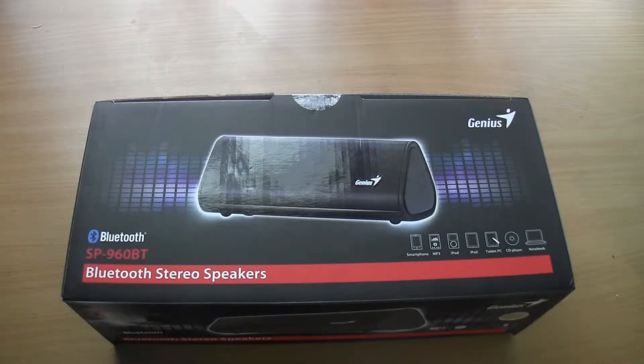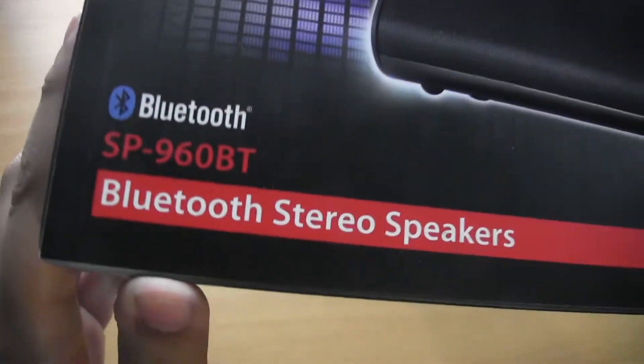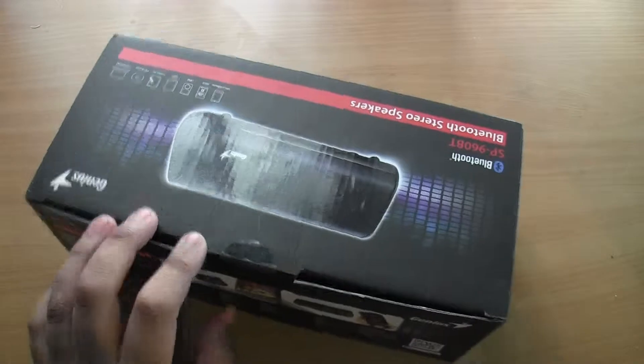Hello everyone, this is TechReviewer718 and today we're going to be unboxing a Bluetooth speaker from Genius. If you're interested in buying the product, the link will be in the description below. That is the model number right there, so let's open it.